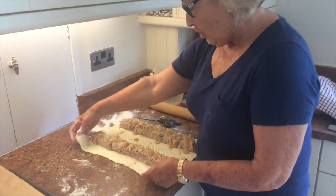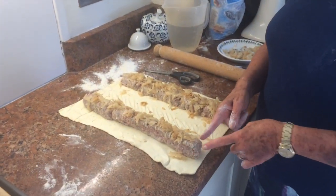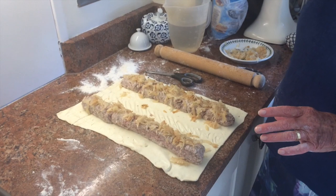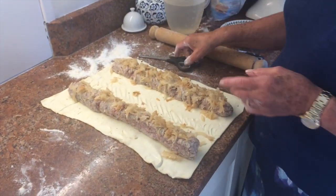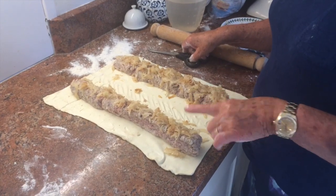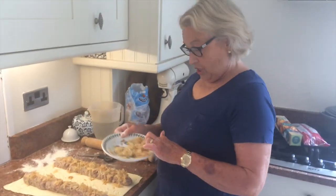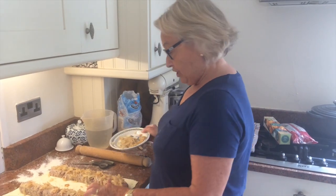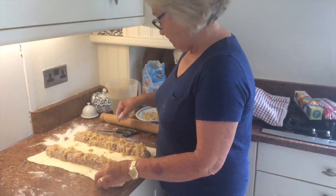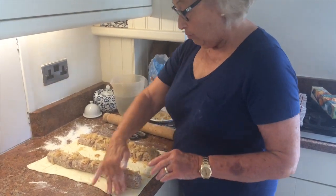On here I've got some shop-bought puff pastry and also I've got some sausage meat which you can get from the butcher. I've just rolled it into two tubes, and on top — and this is what makes them really tasty — some shredded fried onion. This needs to be chopped up fine and fried and cooled, and I've just put those on the top and brushed around the outside with some water.